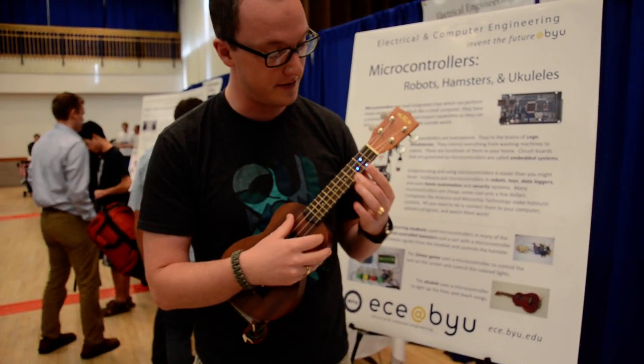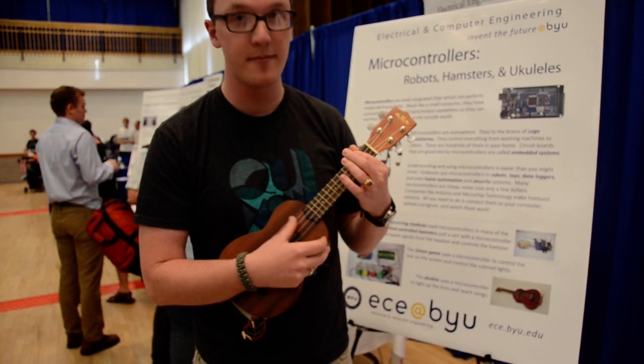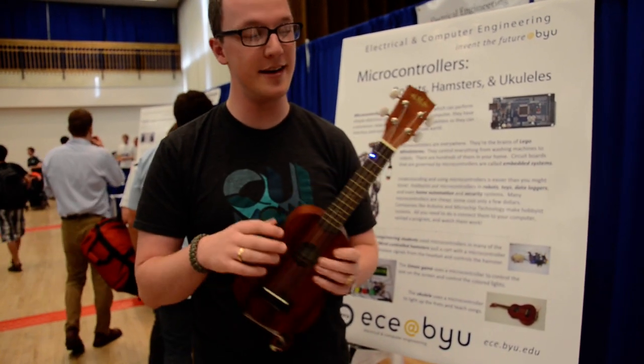All you have to do is just follow along. A lot of fun. And that's my LED ukulele.